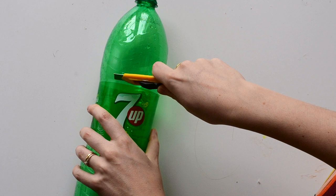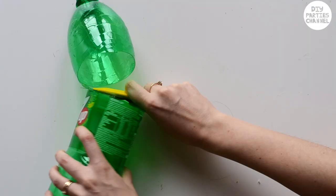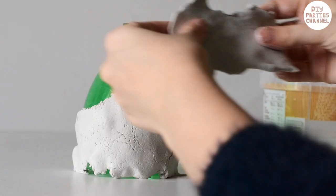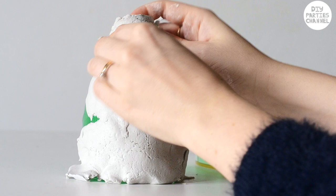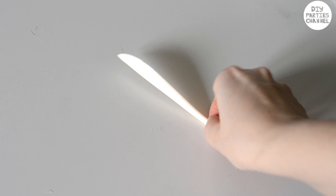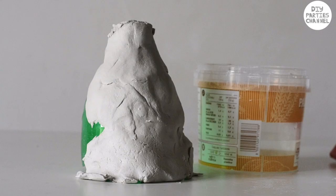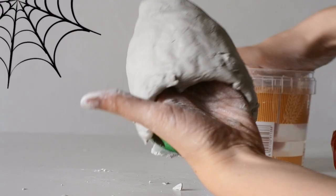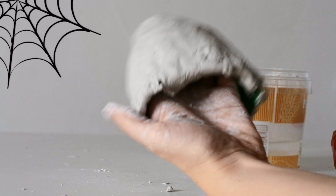To make the Oogie Boogie I'm using the top of a 7UP bottle. I've covered the whole thing with air dry clay. The clay is a lot easier to sculpt with wet fingers. This clay knife tool is also really useful to get everything to blend together and the clay nice and smooth. It would be a lot easier to shape Oogie Boogie with some aluminium foil and then cover it with clay, but I want my Oogie Boogie to light up so I'm using this method instead.